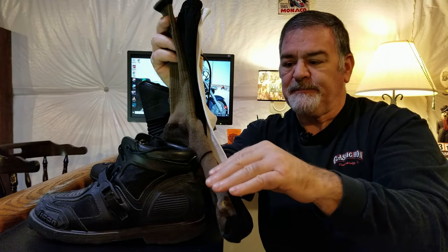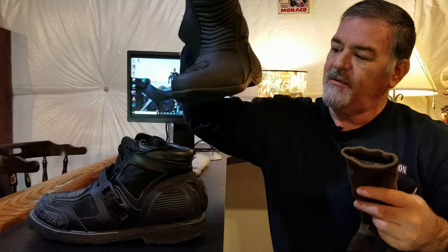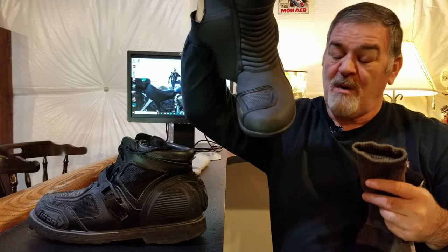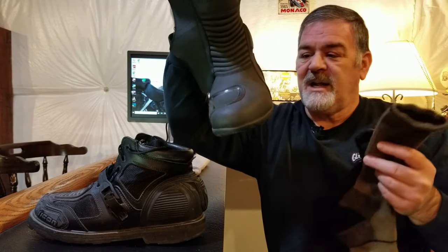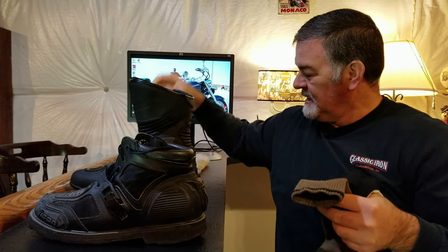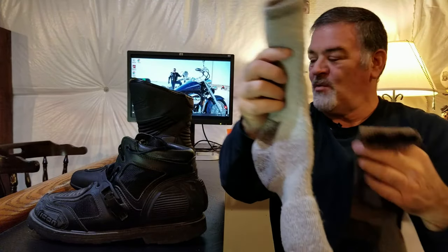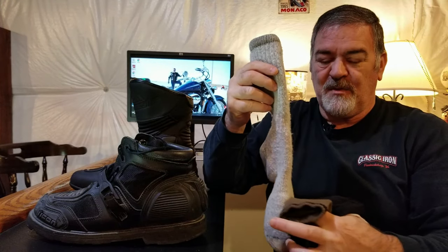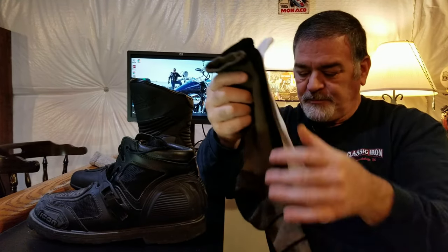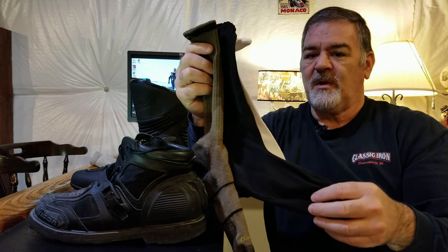That's especially important if you've watched our Tourmaster review — those boots run really narrow. These are actually considered a wide, and I don't know what planet these are wide on. My foot is wide, but not that wide, and they fit tight. In a boot like this, you can't add layers and layers. A wool sock that's almost a quarter inch thick — I couldn't wear that in this boot comfortably all day; I'd feel pinch points constantly.